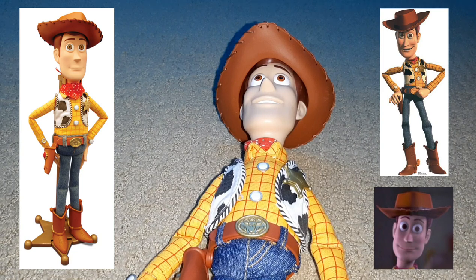So pretty much, for those of you who don't know, on the left this was potentially going to be the Toy Story Collection Woody, and in the middle is what we got. There are definitely some things that I think are better on the prototype, and in the middle there are some things I think are better too. I'm not going to do a full-on toy war, but I am going to just do a little bit of a comparison.